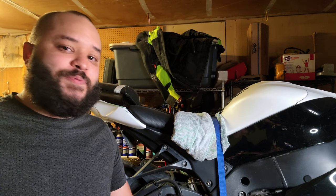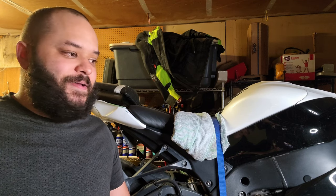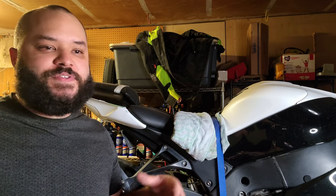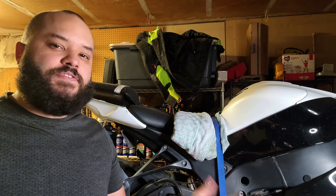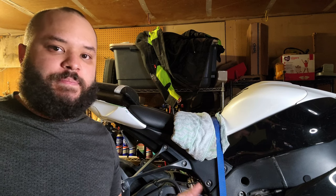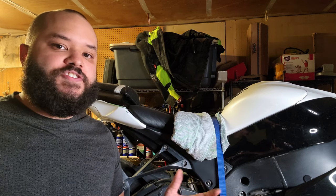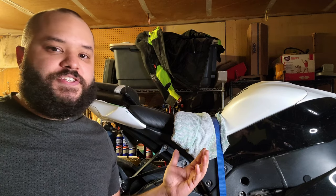Brake fluid is supposed to be the color of vegetable oil — and this is not. That was pretty much it; pretty anticlimactic, if I'm being honest. This was something that was supposed to be very simple. I actually kind of thought about not shooting a video on it, but I haven't done anything brake-related in a little bit, so I felt like you guys would enjoy just a little bit of turning wrenches. It was only one bleed nipple and one caliper, and it addressed the issue.